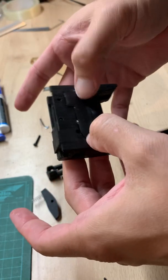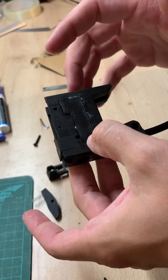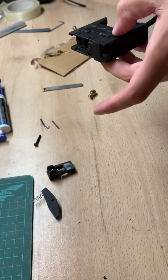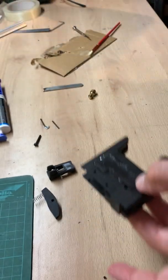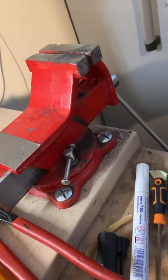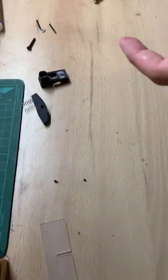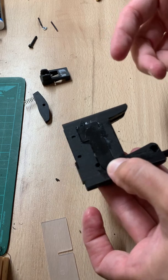Now you need to compress the assembly during the setting time of the epoxy. You can use this kind of pliers — I will personally use this clamp you can see at the back, to make sure I apply enough pressure. You can use whatever you want. After that, you're good to go to test.